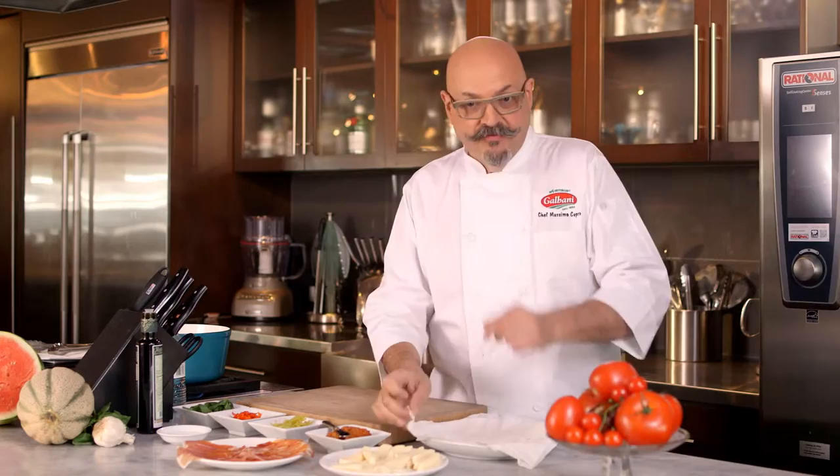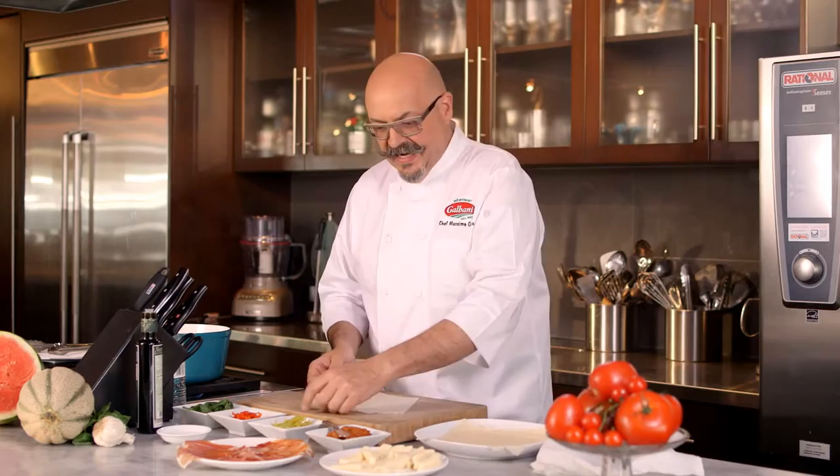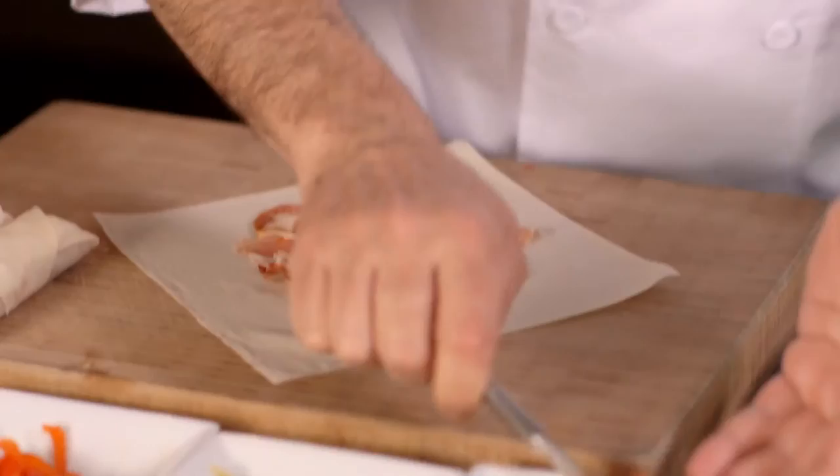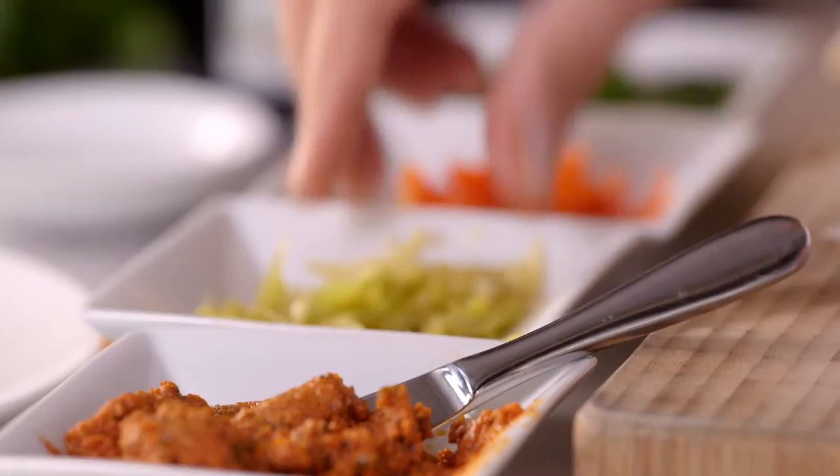All you need for this is spring roll wrappers — beautiful spring roll wrappers you can buy in almost any supermarket. We have prosciutto crudo, the pride of Italy. Break it in half, lay it flat just like that. Then a little sun-dried tomato paste, just like so.